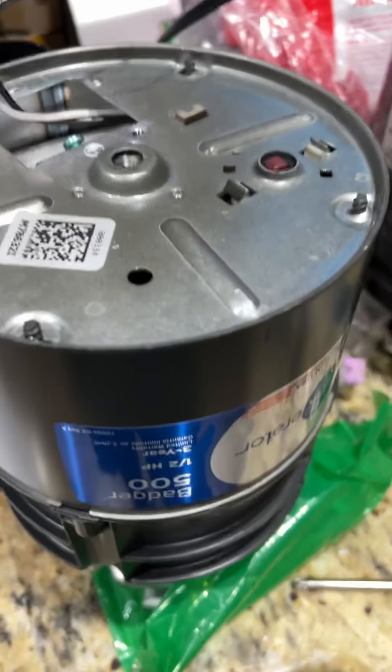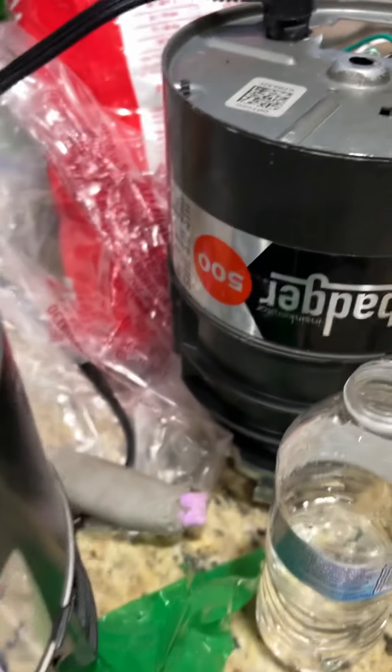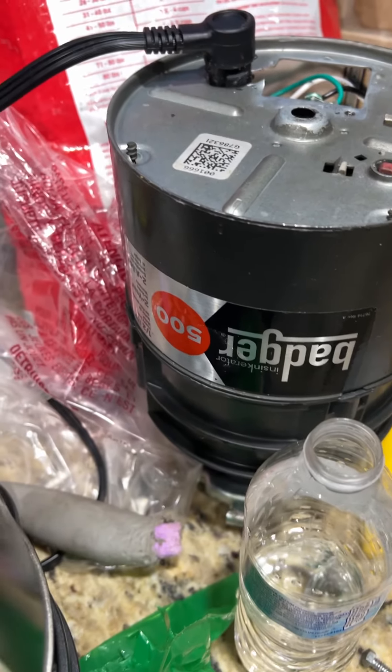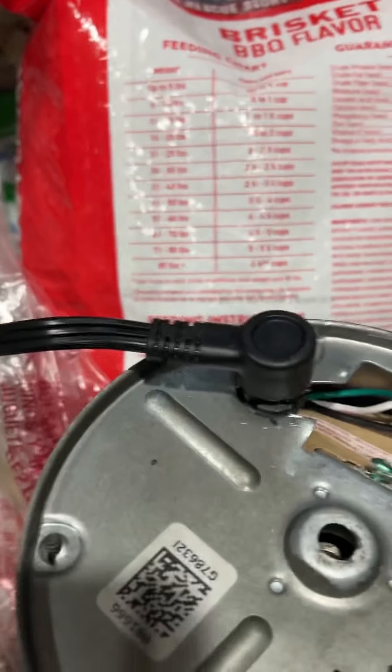Just bought another Badger 500 garbage disposal to replace an old Badger 500, and I figured I'd use the same cord. But when I got home, the cord from the old unit doesn't really come off that easy.